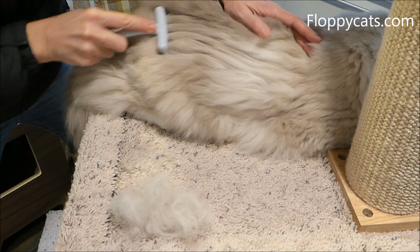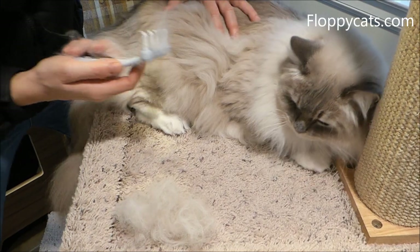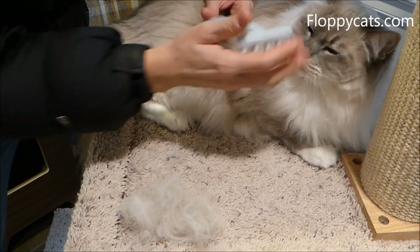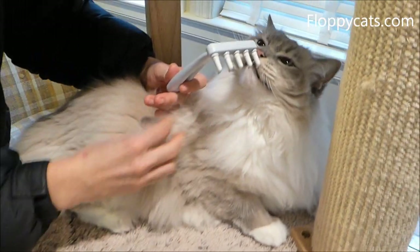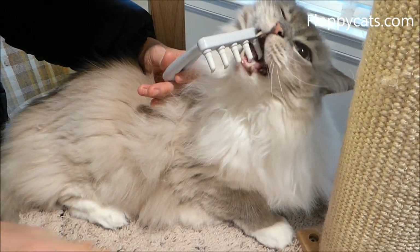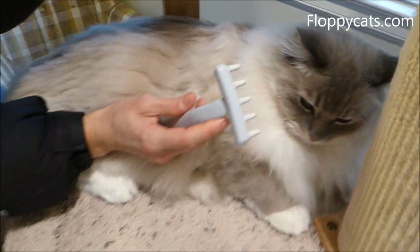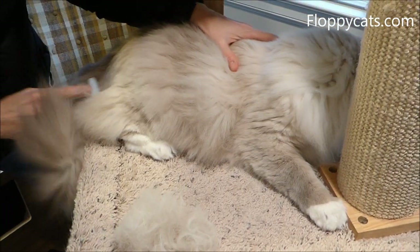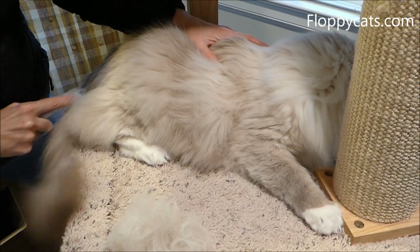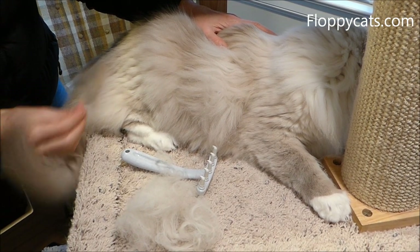Trigg does not like his stuff being messed with. I did this earlier with Charlie, and he wanted to bite the comb too — but they want to bite every comb, so that's not really a good measure of whether they dislike this one specifically.